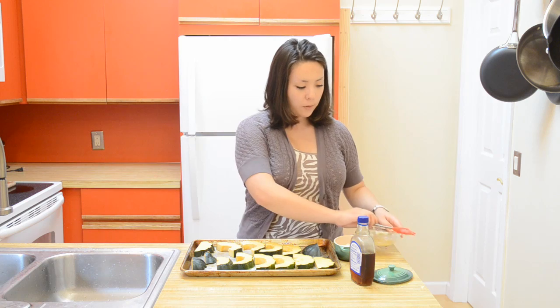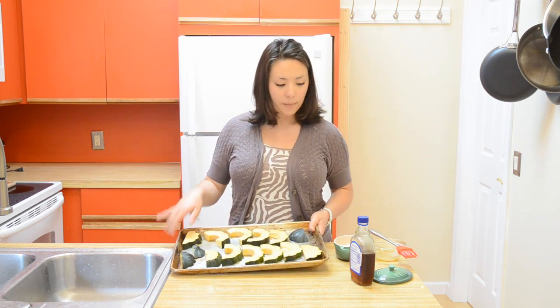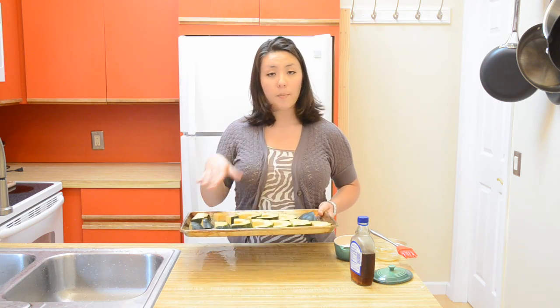I've still got a little bit of my maple butter left. These are going to cook for a total of 25 to 30 minutes, but I usually do a second glazing about halfway through. So let's go ahead and pop these in the oven.